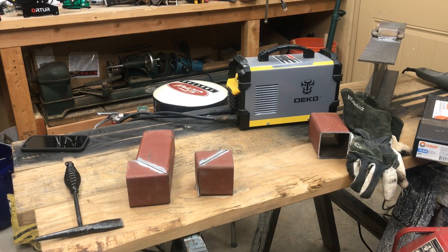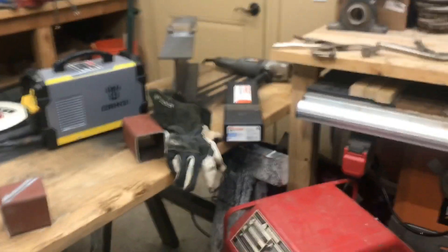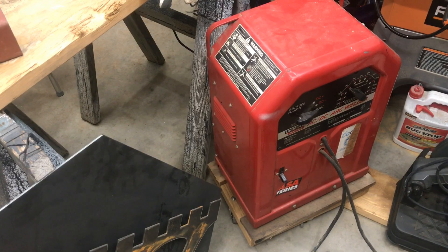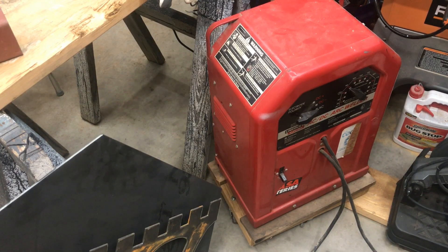One huge pro is the cost — it's about $130 on Prime right now and it's worked really well so far. Your typical buzz box is I don't know, three to four hundred bucks now, and this one has the AC and DC option which costs even a little bit more if you try to get one of those from a store.